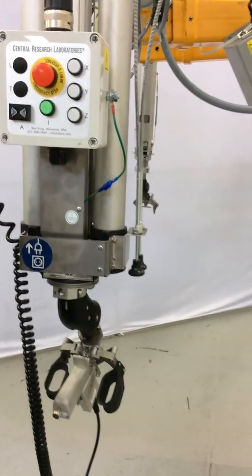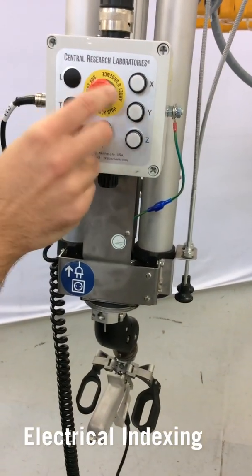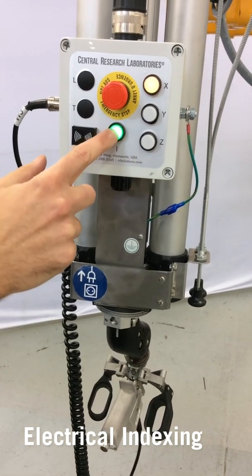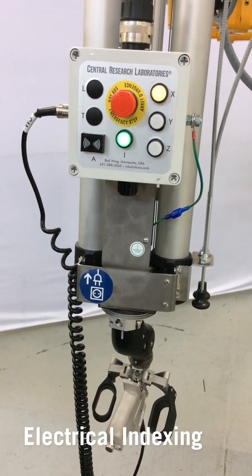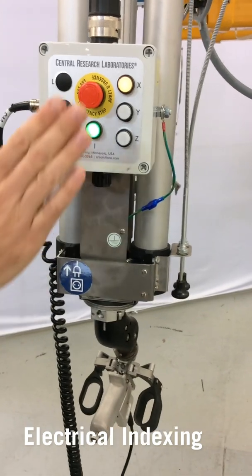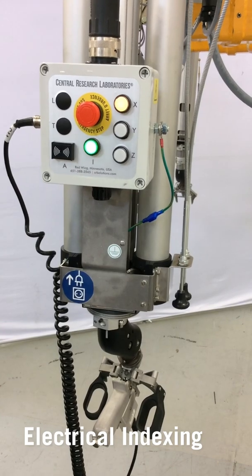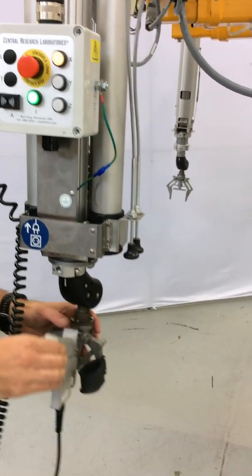For electrical indexing operation, make sure that it is plugged in and the e-stop is out and disengaged. Depress the green button. When that light is on, the indexing is ready.